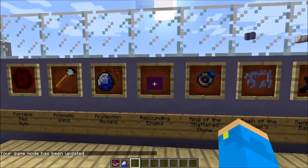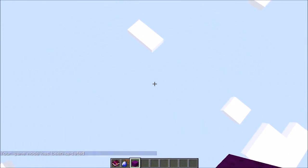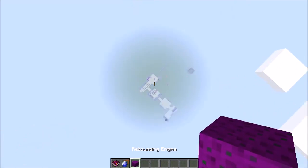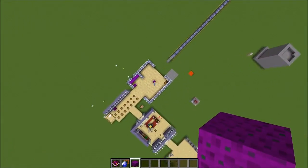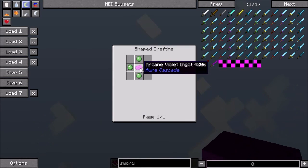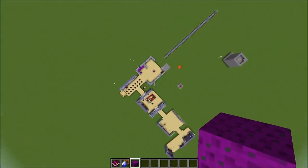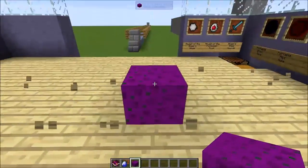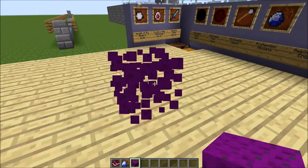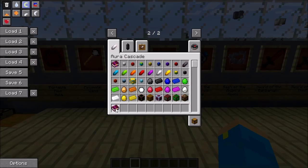The next one is the rebounding enigma. What you do is step on it and it skyrockets you — it's amazing. To make this you need one arcane violet ingot and four slime balls. It's like a super high-powered slime block and a lot of fun. You will probably die 90% of the time you use it, but it's awesome.